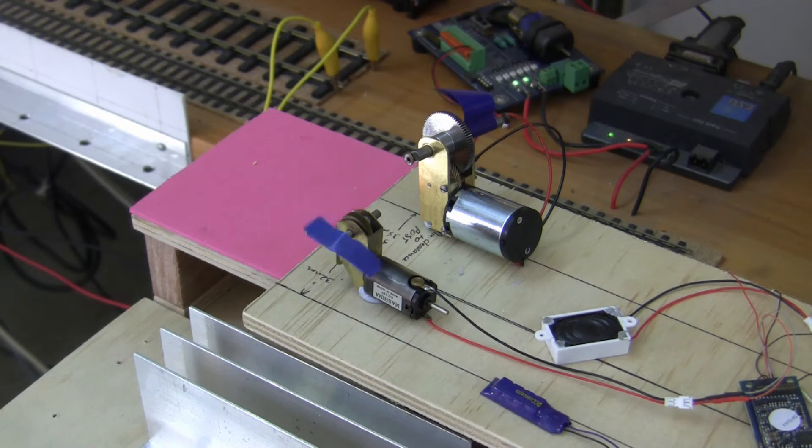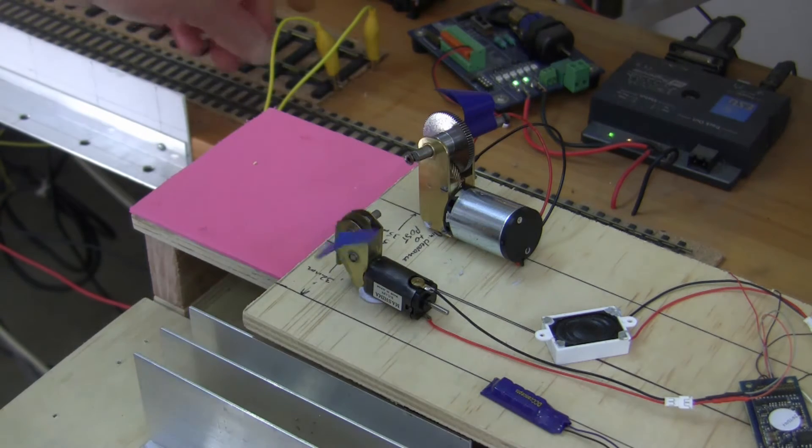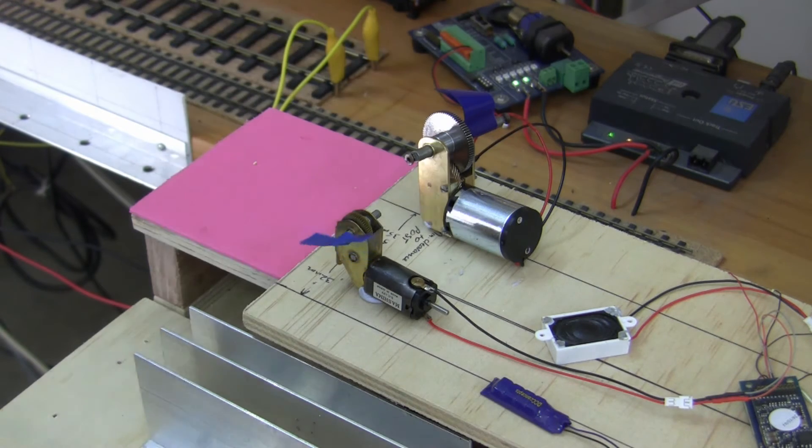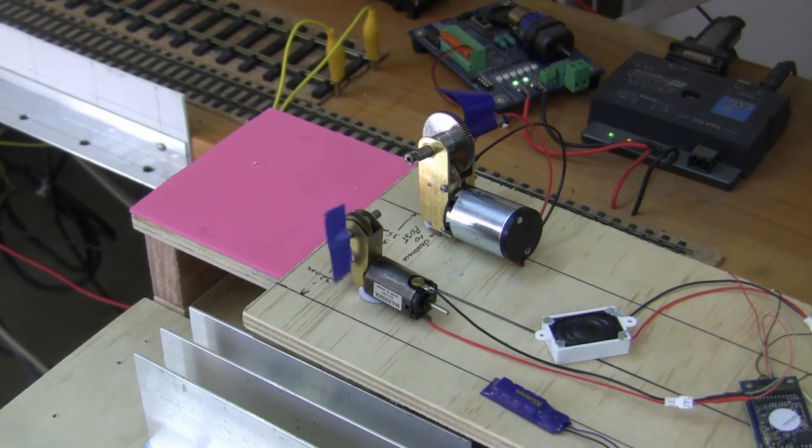In this particular segment we're looking at a swap out again of the Keep Alive modules. This time substituted in is the Zen Keep Alive, or Stay Alive, from DCC Concepts. Let's have a look and see what happens when we cut off the power. We can see that there's very little storage of power in this unit — it's able to keep the motor going just a fraction.